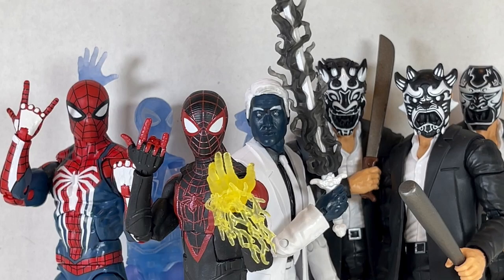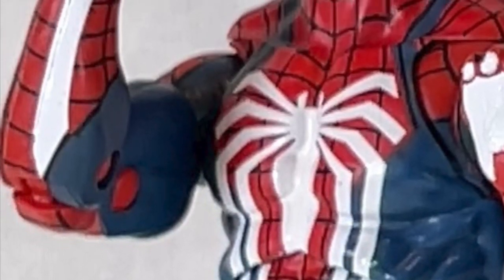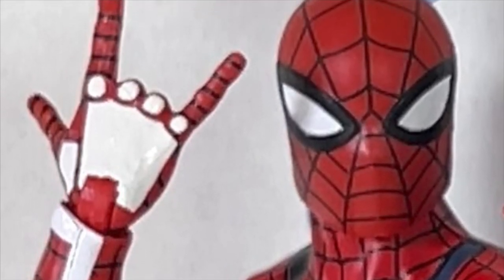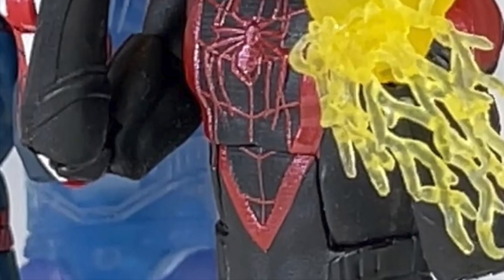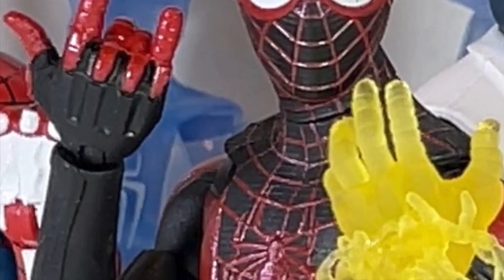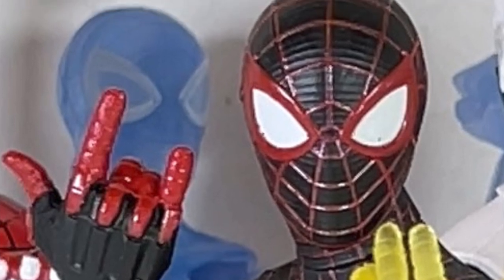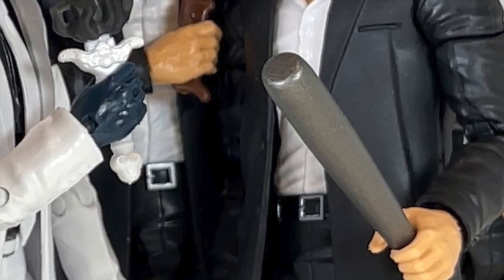Overall, the PS4 Spider-Man game should have starred Miles Morales. The regular PS4 Spider-Man is an okay figure — he has an old body mold with some actually pretty nice paint, but the accessories really hold him back. He could have come with more hands and that would have been much better, especially on an updated body sculpt. Miles Morales is everything a Marvel Legends figure should be: great paint, sculpt, articulation, and awesome accessories above and beyond. I really love how this figure looks. The invisible variant is awesome too. Mr. Negative and his thugs are sadly horrible figures.